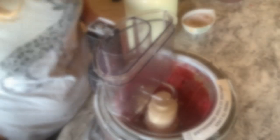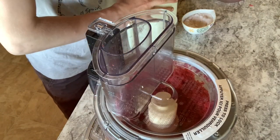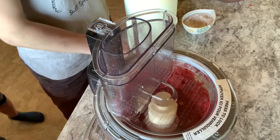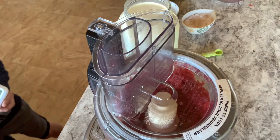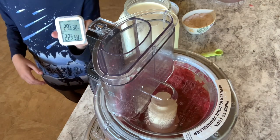What are you making, mom? We are making some ice cream for ya. Can I help? Are they making raspberry? Raspberry ice cream, yeah.